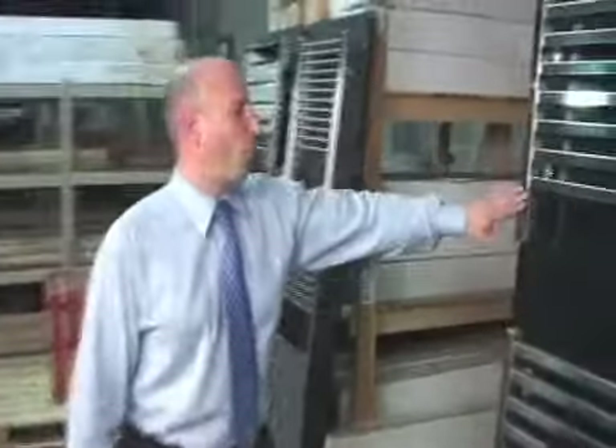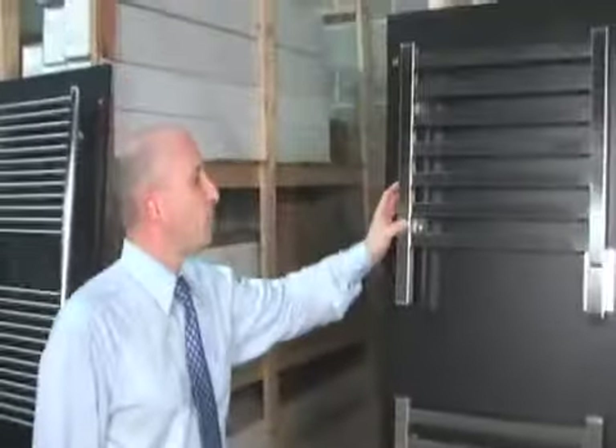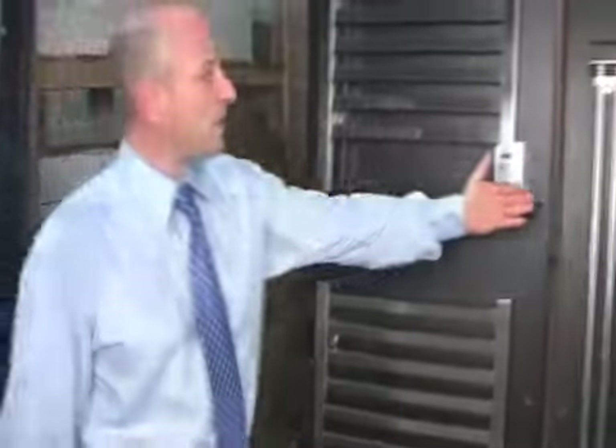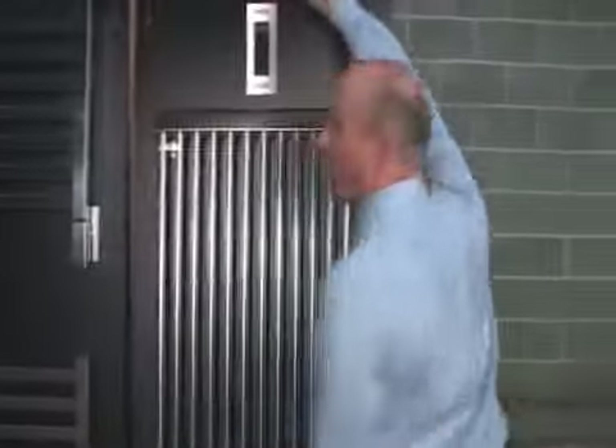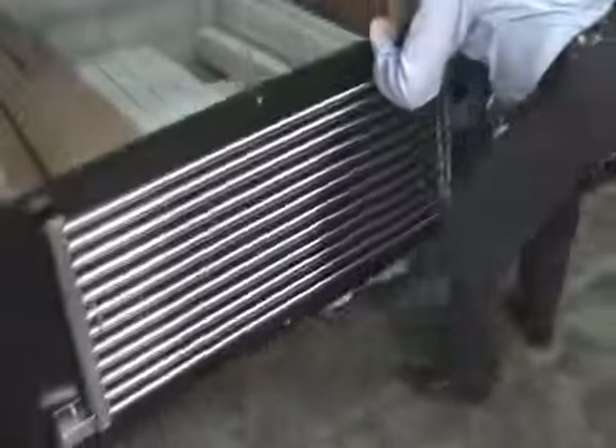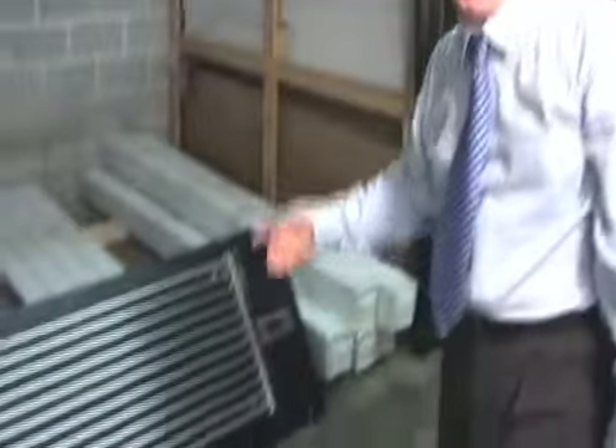Here we have the Quadro. The Quadro has square tubing — as you can see, it's a very contemporary look. And we have the Cereo, which you may have going in this direction, or you may also have the towel warming going in this direction. So like this you have two different radiants, and it is a special patented Italian heating system with no liquid. So you can actually flip it any direction you want.